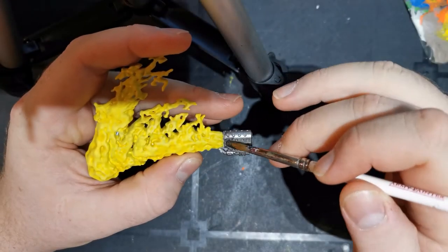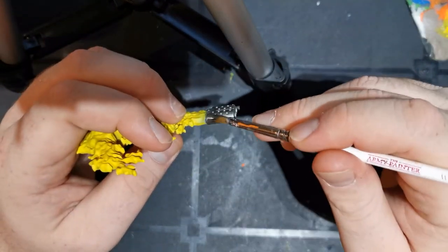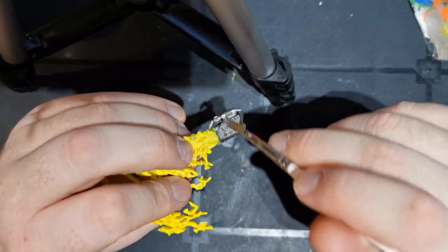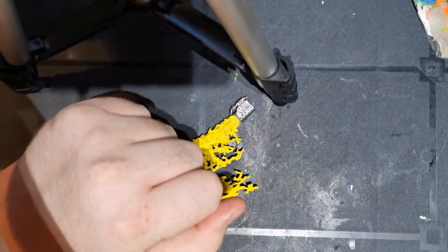The first thing I do is undercoat it with silver, i.e. Lead Belcher for what I'm doing here. You can also highlight it up, give it all the edge highlights if that's what you want to do — you don't have to, but it does make it look a bit better.